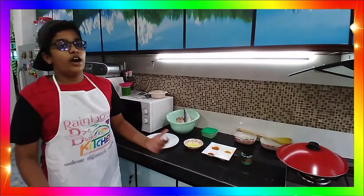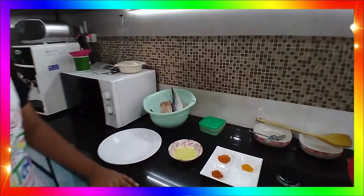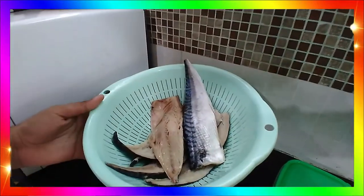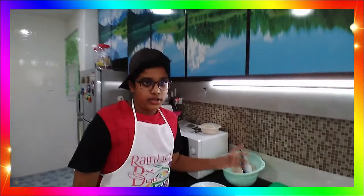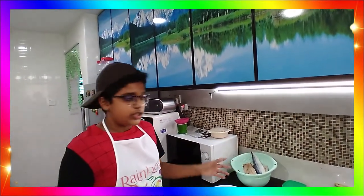Hey folks, welcome back to our Big K. Today we are going to do a grilled fish recipe. We have Norwegian mackerel, also known as Saba fish. This is a famous dish from Japan — Japanese people cook Saba shiwaki, also known as grilled mackerel.